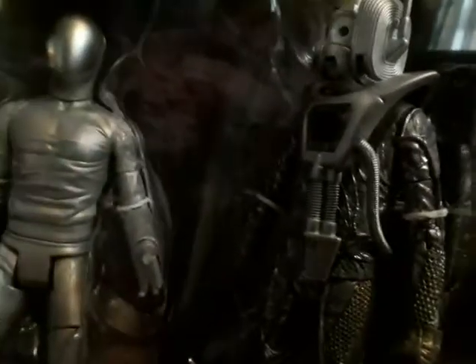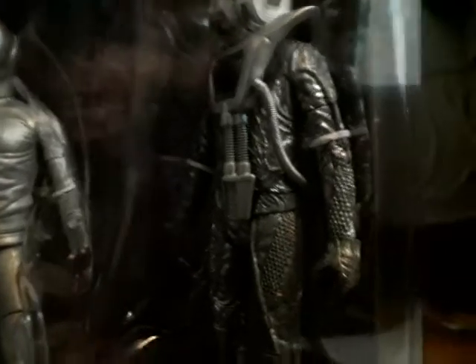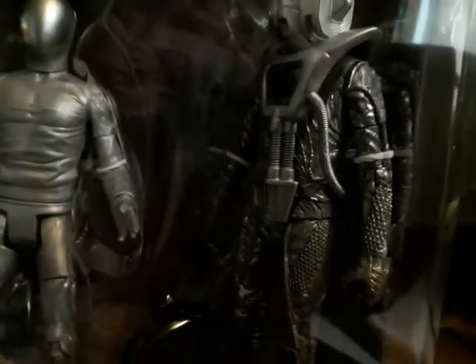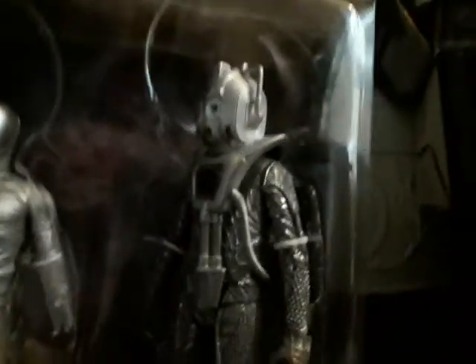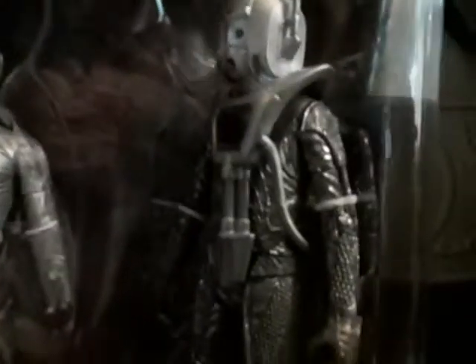Now on to the last and certainly not least — the Cybermen. I would have liked to have maybe seen the Richard Hurndall figure, or maybe Sarah Jane or a Brigadier, maybe one of those. But I think it's a really, really good figure. Obviously it's the Cyberman version, not the Cyber Leader — I couldn't track that one down so I might have a look for that on eBay. I'm really glad I've got one of these because it's my second favourite classic Who Cybermen after the Mondasian Cybermen.